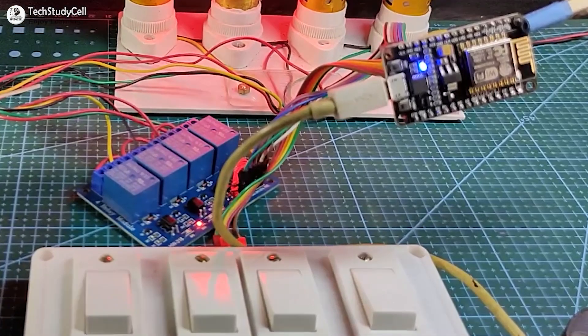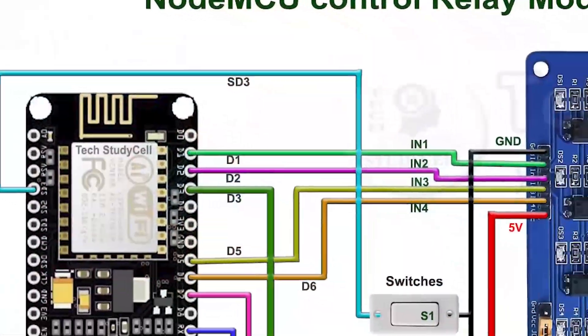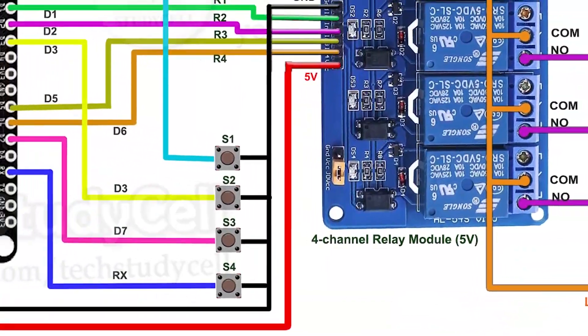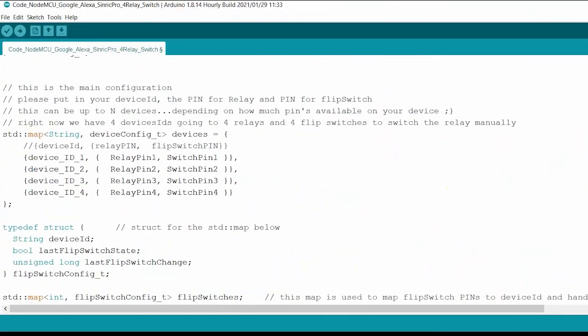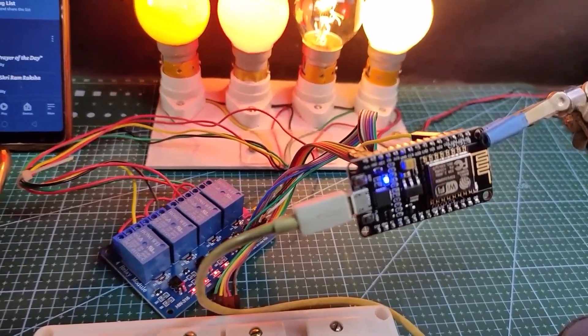You can make this project without using any custom-designed PCB. You just have to use a NodeMCU and a relay module. During the video, I will share the complete circuit diagram and code for this project so you can easily make this project for your home. Let's get started.